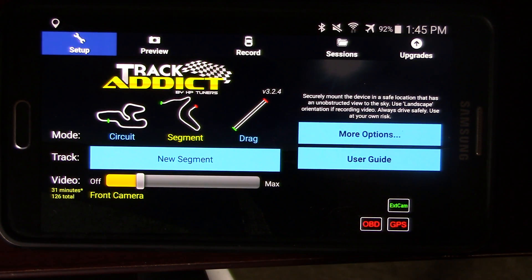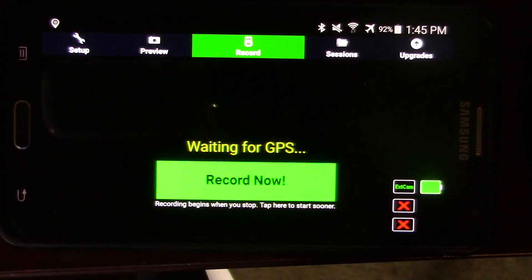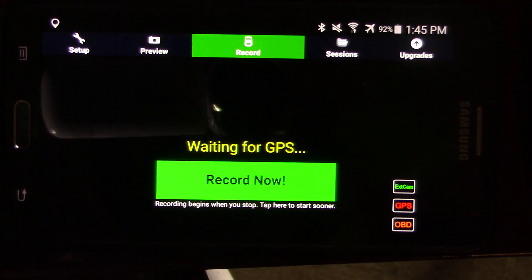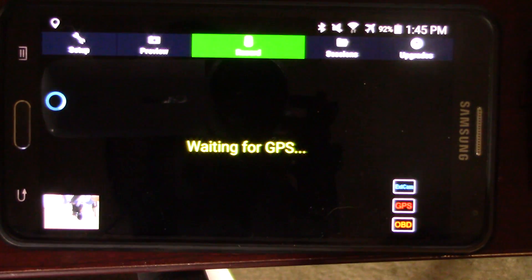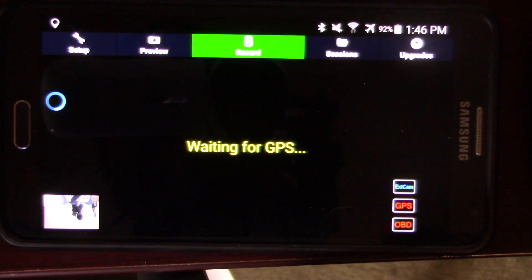When you get up to the line and you're ready to go, just hit record. The app will either wait until you're moving or you just hit record now. You'll hear the GoPro beep — that means it started recording. One thing that's a bit quirky with TrackAddict is it doesn't start recording the front-facing view until it detects you're moving, but it does start the data telemetry right away.